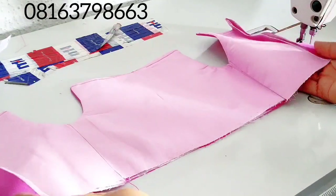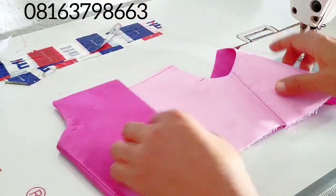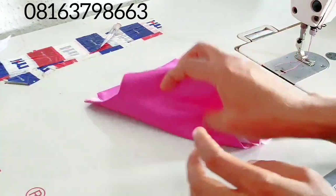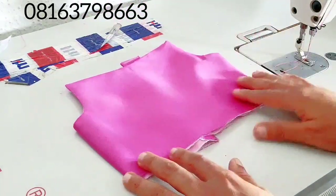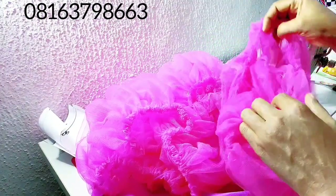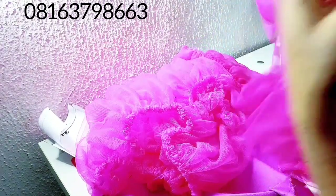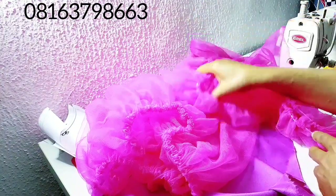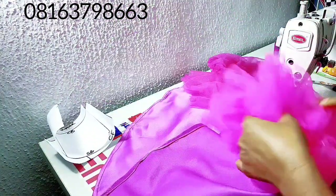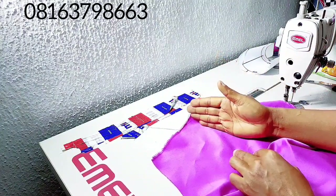Here is the upper bodice ironed. Can you see how flat it's laying? It's ready — everything is neatly done. Now I'll start preparing the lower parts. For the skirt preparation, I have tulle layers — remember I said they are going to be in three sets. I've arranged them carefully. You have to arrange all the layers neatly like so. We're going to start sewing from the bottom layer first.